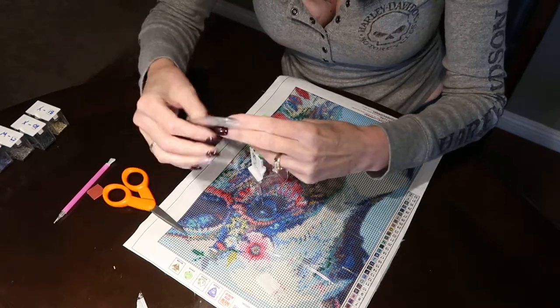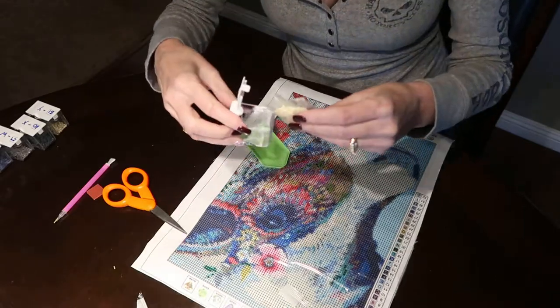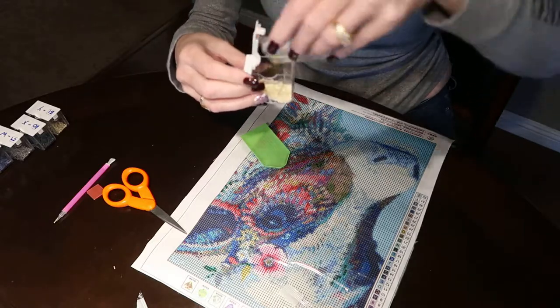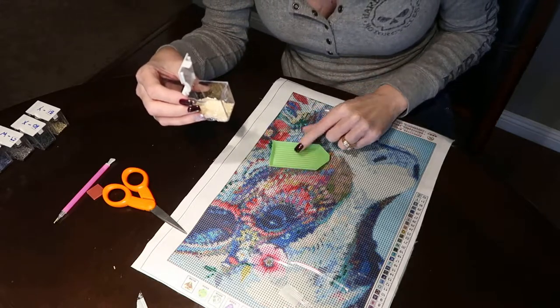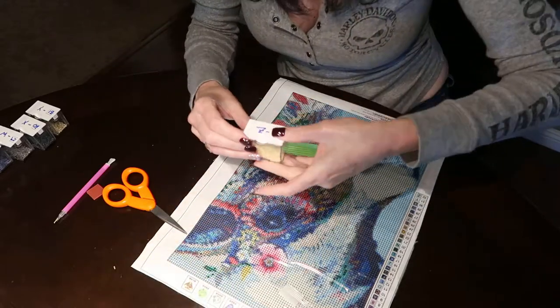For the last one, you can pour directly in without using the tray if you want to skip that step, but I find it easier to use the tray. Also, if you get rogue drills that don't match, it's easier to pull them out. That doesn't happen too often, but it does happen.